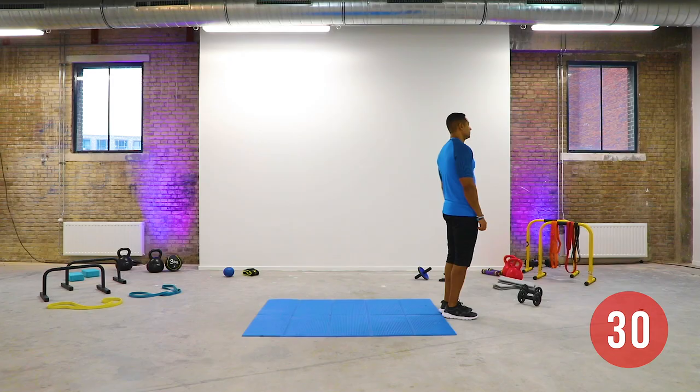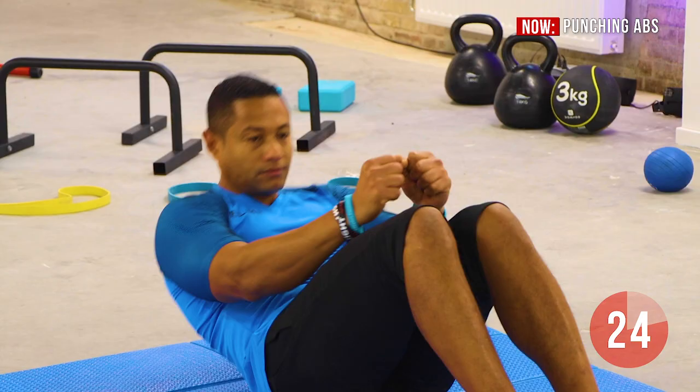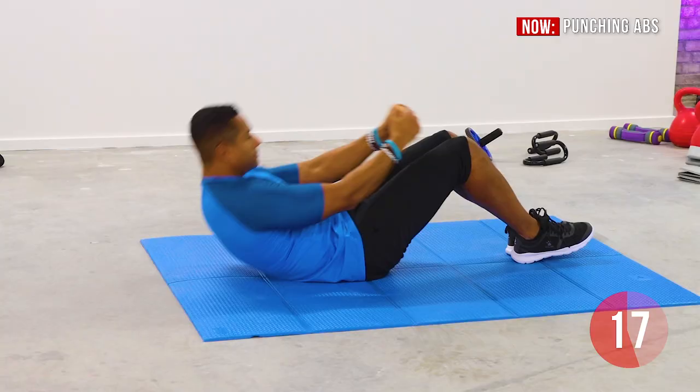Lay down on the floor with your knees slightly bent. Lift up your upper body as high as possible and finish with a double punch. Continue the movement, keep your feet on the floor and keep your shoulders off the floor. This will burn your abs and help you to get that six-pack.